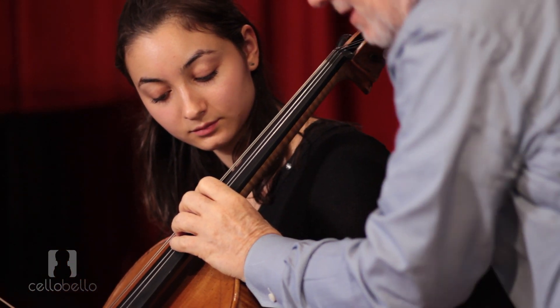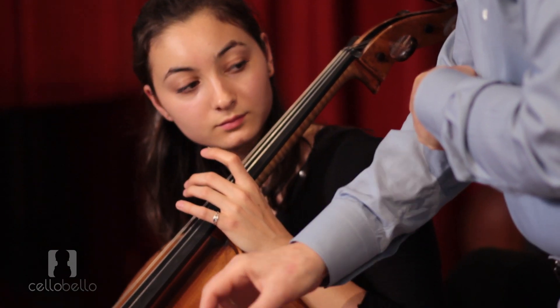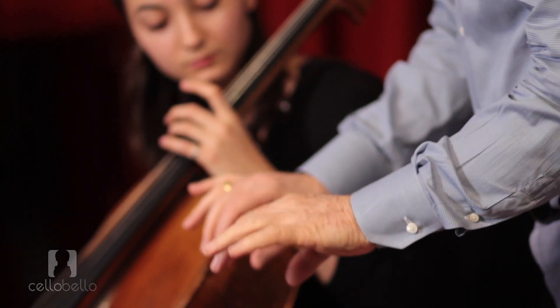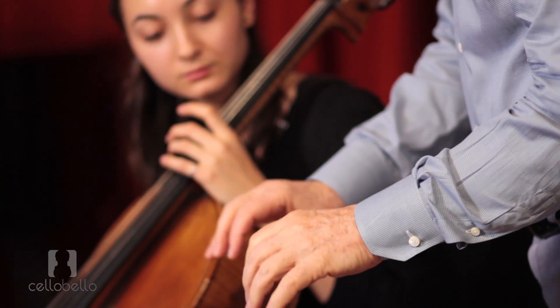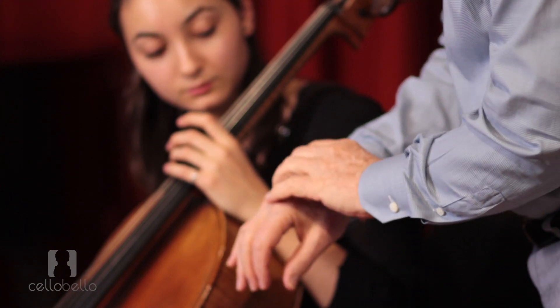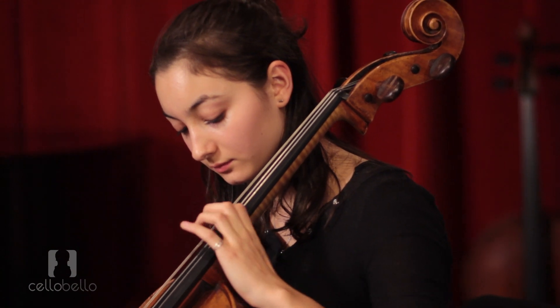I heard Leon Fleischer giving a piano master class, and he was having all the pianists play from back here. What he said — and the same applies to the cello — is that when you play from back here, every finger has equal strength. If you're just trying to play your little finger from the tip, you lose that. So throw it from back here.